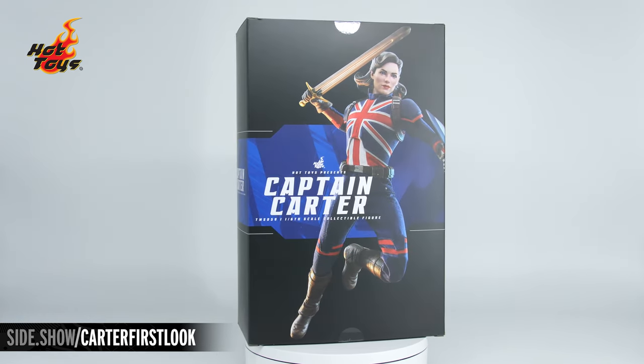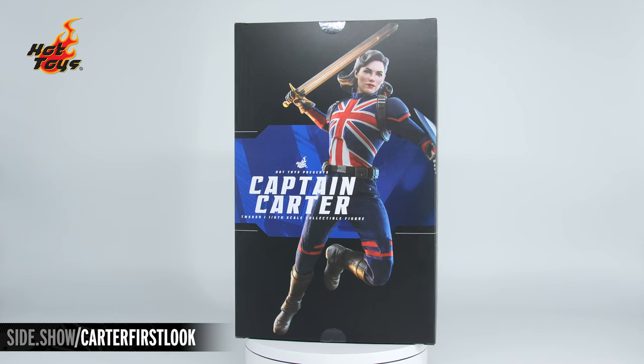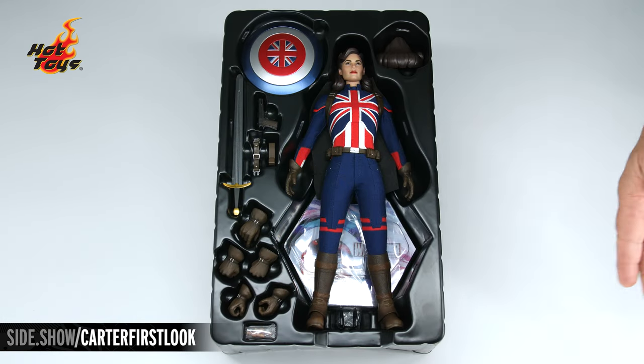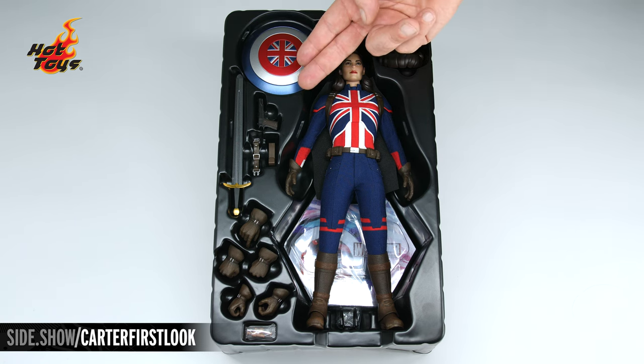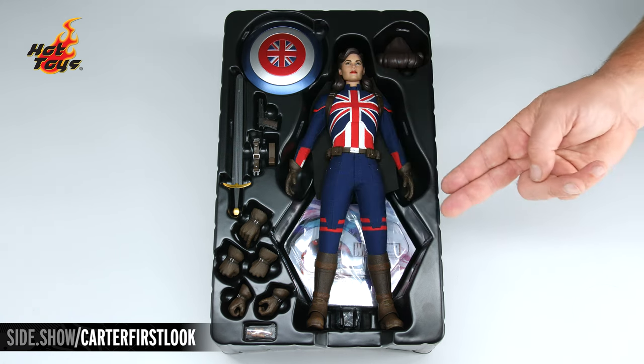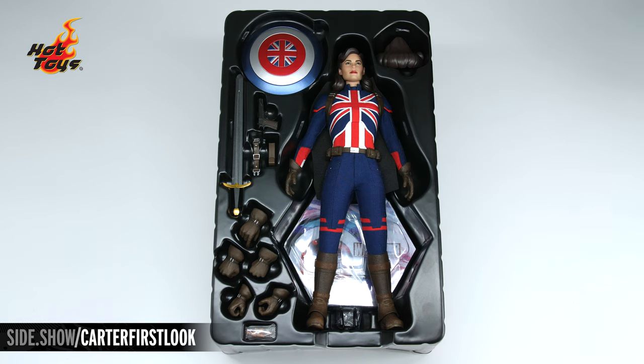Let's take the figure out of the box and see how it's laid out in the tray. With the top cover removed we have our figure inside, the magnetic swap-out hairpiece, the Union Jack shield, sword, her pistol, attachments for the shield, swap-out hands, additional wrist pegs, and underneath the figure her display base.